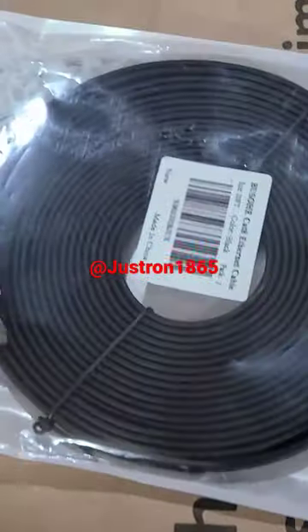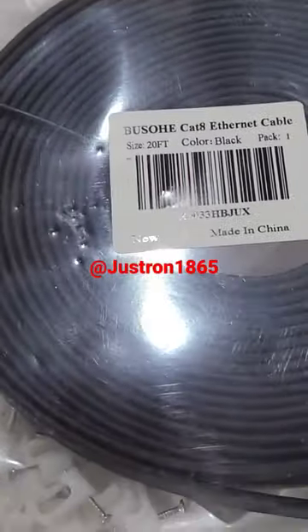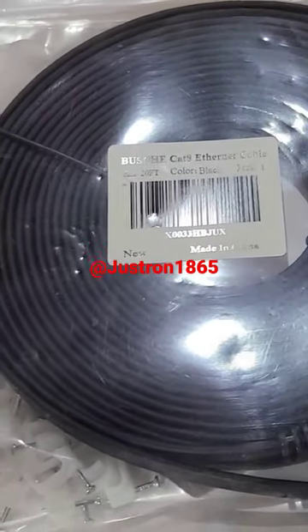Hey, just Ron here — quick unboxing. Make sure you like and subscribe to the channel. Another item from Amazon: I got the Ethernet wire here for my son so he can hook it up to his computer. It's a thin wire — just want to know if anybody has used these before.